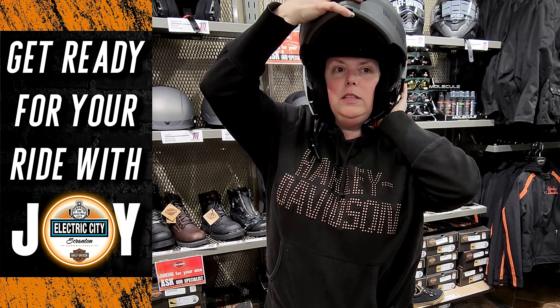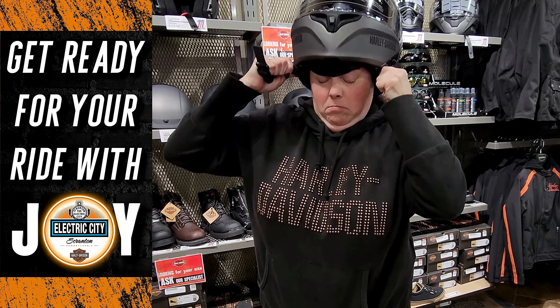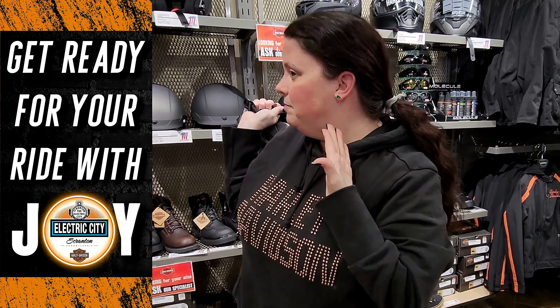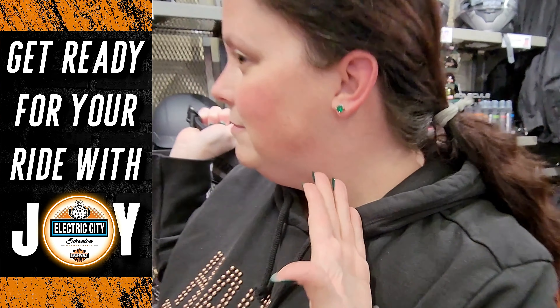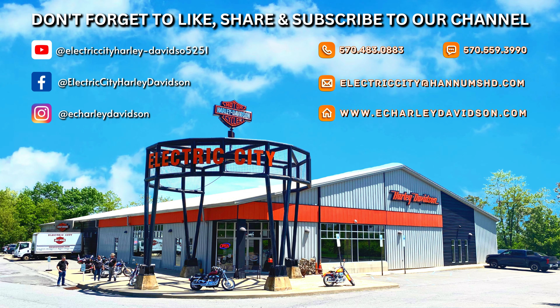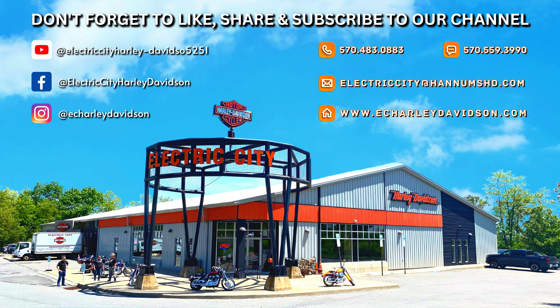So I'm going to close this and show you. And there you go — all my earrings are intact. Thank you.